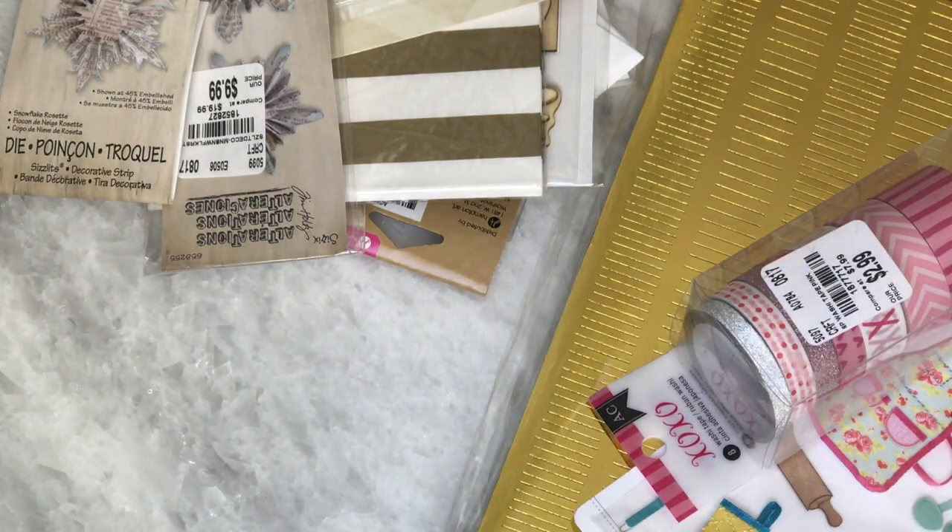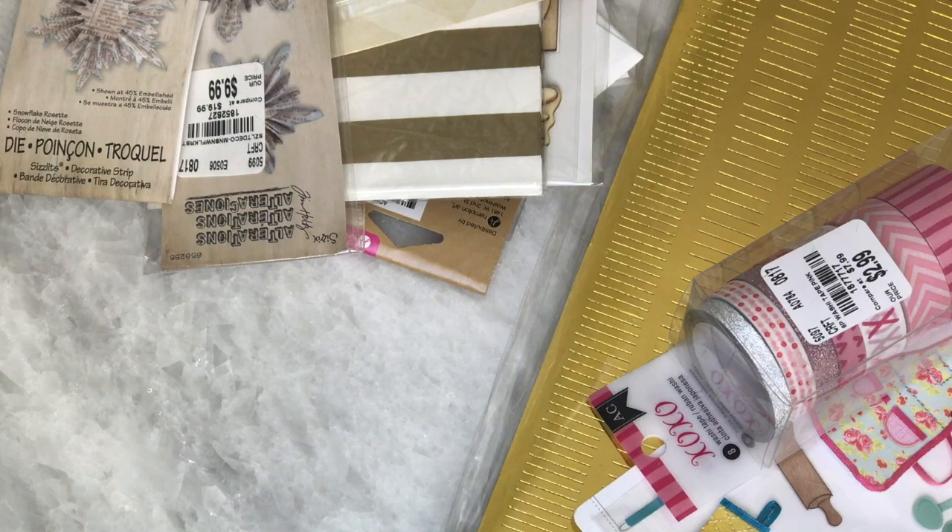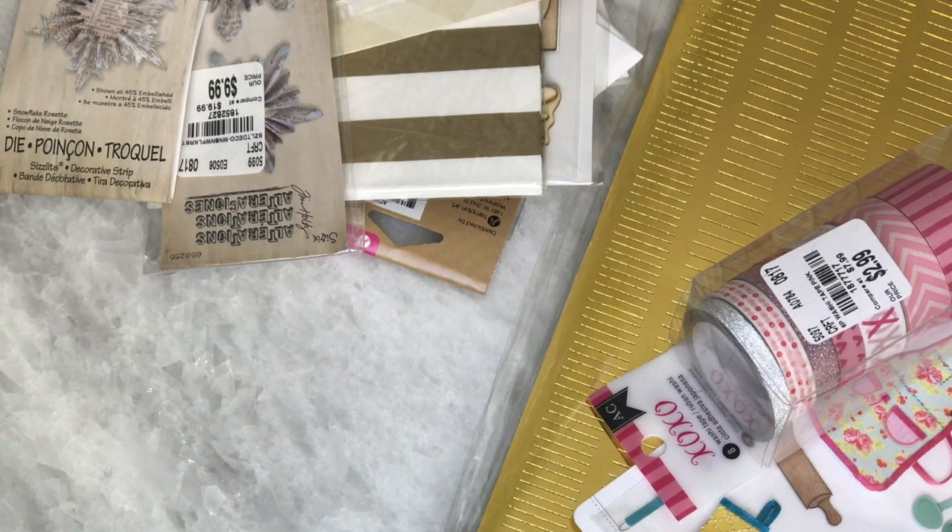Hey guys, Erica here, Scrap Diva 29, welcome back to my channel. I'm coming on today to share with you my Tuesday morning haul. I picked up a few goodies today and wanted to share with you, so let's jump right on in.